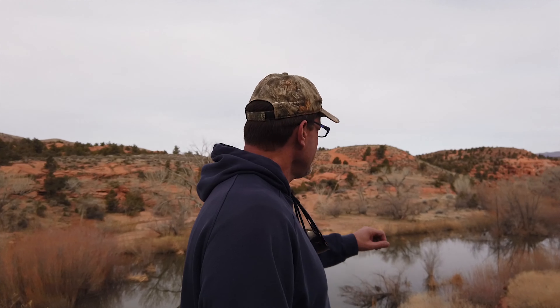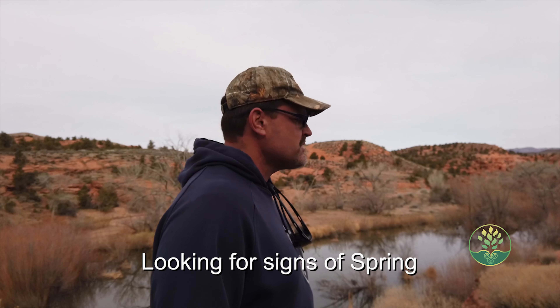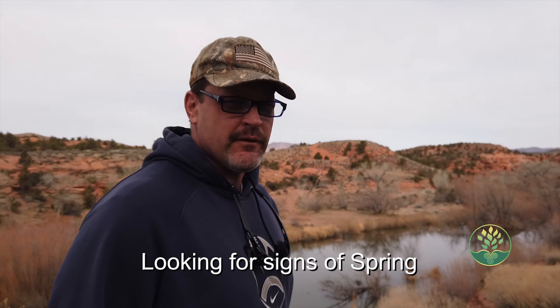Today I'm going to be checking out a flying spot. This is the beginning of my spring. Over here we get some great spring runoff and we usually get a waterfall. Below me down here is a pond.